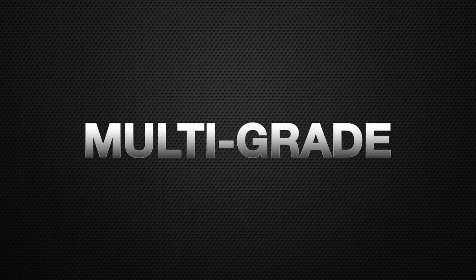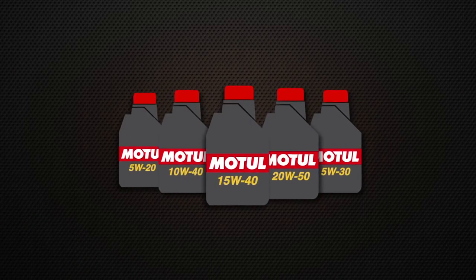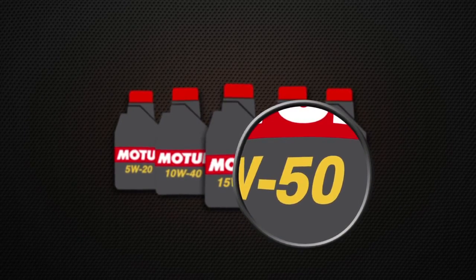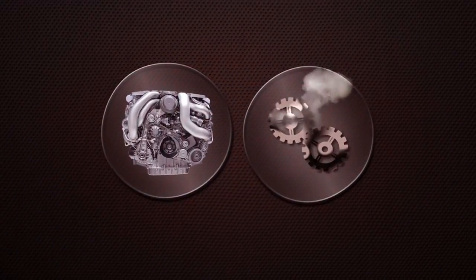In the multi-grade, there's also summer grade, which indicates the thickness of the oil at operating temperature. This is important on those hot days when you're sitting in traffic — that engine's burning up, and you don't want it to do the same to your oil.